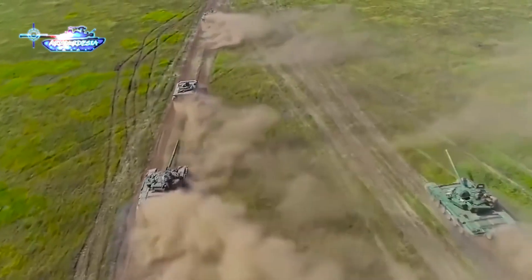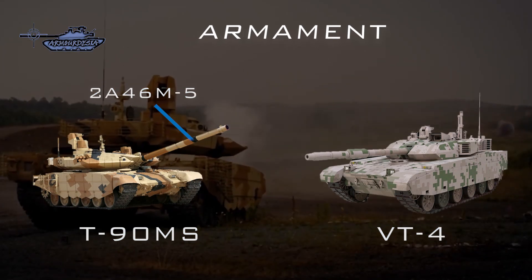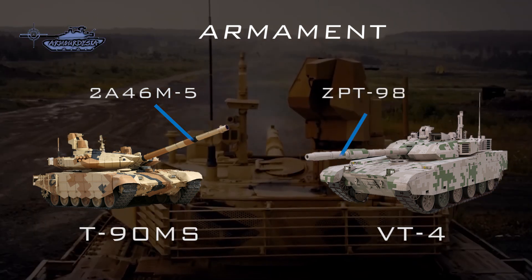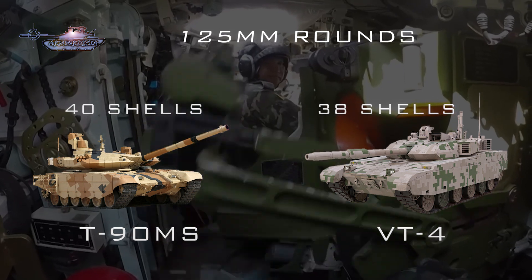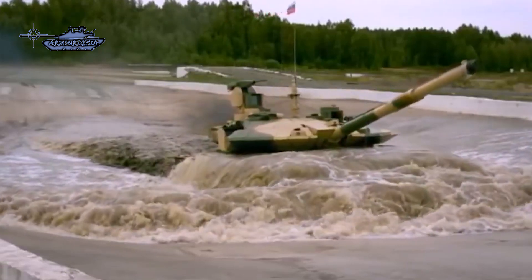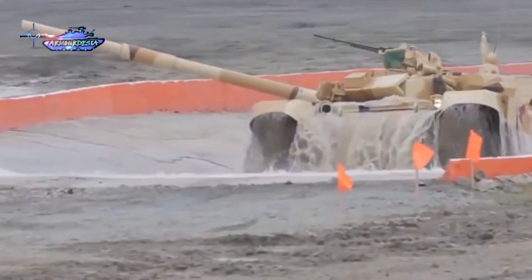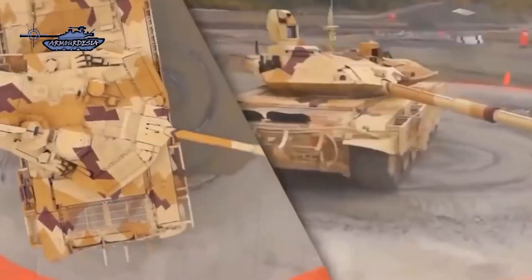The firepower of both tanks is similar; both are armed with 125mm smoothbore guns. The T-90MS uses the 2A46M-5 gun, while the main gun on VT-4 is the ZPT-98, which is an improved version of the 2A46M. The ammunition load of T-90MS is 40 rounds, while VT-4 can carry 38 rounds, with a maximum loading speed of 8 rounds per minute and 22 rounds in the autoloader; the remaining 16 shells are stored inside the vehicle. T-90MS also has 22 shells in its magazine and 8 rounds in the external turret bustle, with only 10 shells stored inside the tank. There is no turret bustle available on VT-4. In the case of T-90MS, there are low risks of explosion and high chances of crew survivability.